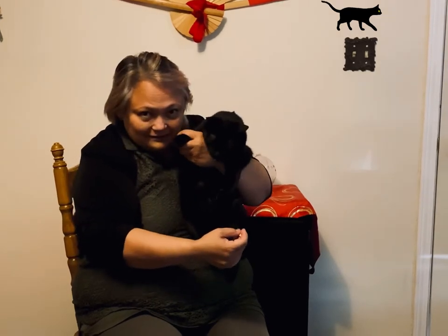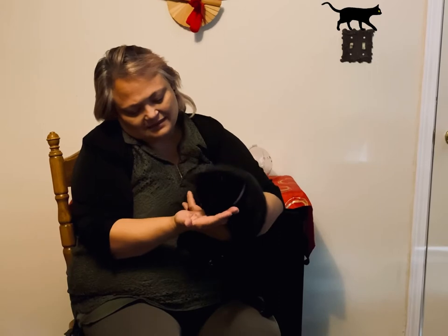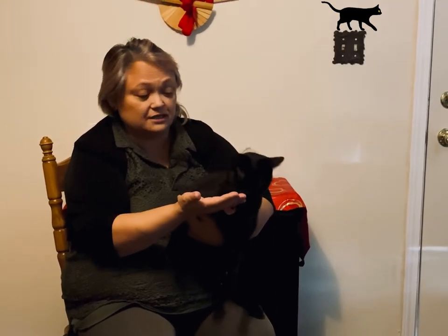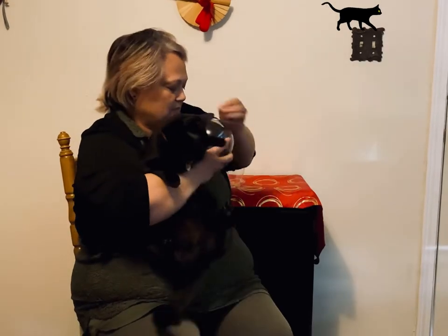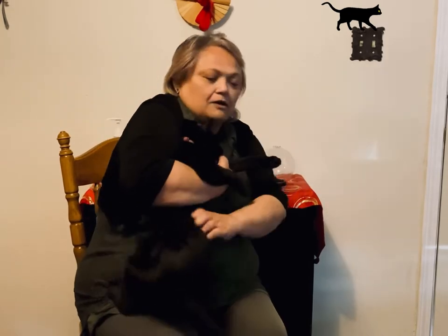Heartache, say hi to everyone! This is Heartache — this is baby girl. Right now I'm feeding her a piece of salmon to try to calm her down a little. She is very squirrely right now, so this is where a great demonstration is going to come into play for this cat muzzle.